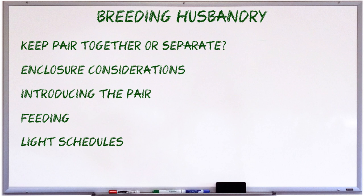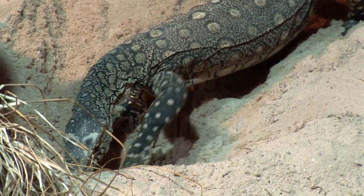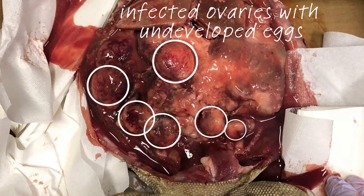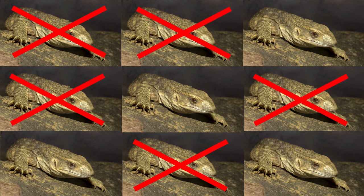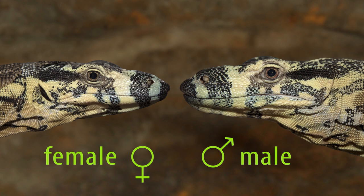But before I get ahead of myself, there is one more important husbandry consideration for breeding monitors, which I've saved for last because it's the most important consideration, and that is nesting options for the female. Getting nesting right is probably the single most important trick to breeding monitors. Monitors are picky nesters, and if you don't get nesting right, your breeding project will not only fail, but you'll run the risk of endangering the female's life. Females can normally cope with a couple of nesting failures before it becomes dangerous, but you really don't want to push your luck — it's better to get it right the first time.